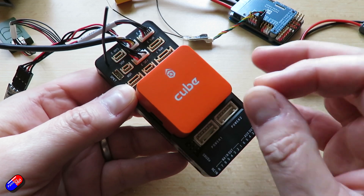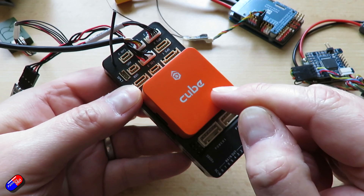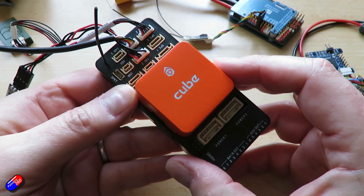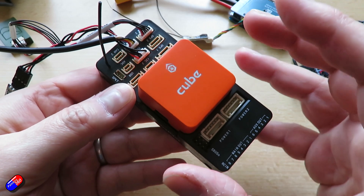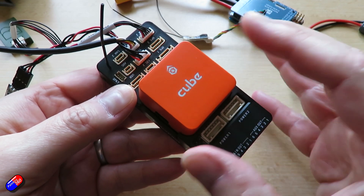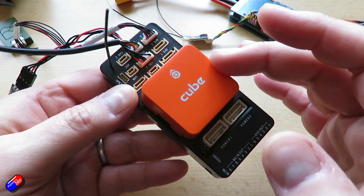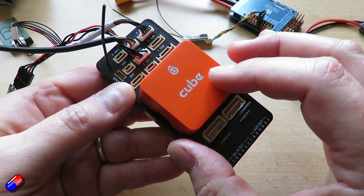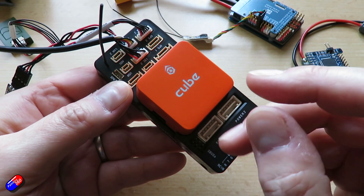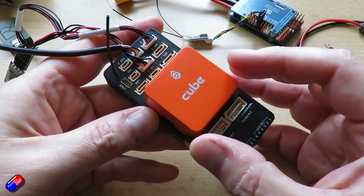Even if you change a parameter from its default value to something else and change it back, ArduPilot will still know that you have edited that parameter because there's a little flag that's set when it's edited. So although the parameters are stored in EEPROM and not overwritten when ArduPilot is flashed to the flight controller, ArduPilot will check each of those parameters in turn and apply some kind of conversion if they have been changed or refactored in the new version.